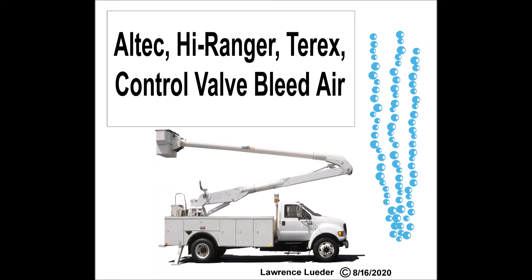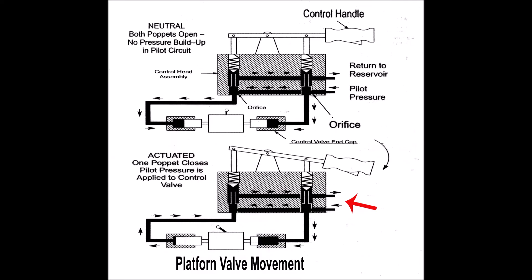What I show here is a typical master-slave valve setup on a bucket truck. The control valve in the bucket contains the main valve on the platform. When you move one in the bucket, the corresponding valve in the platform should move in the same amount.